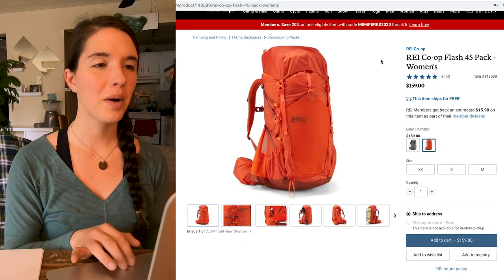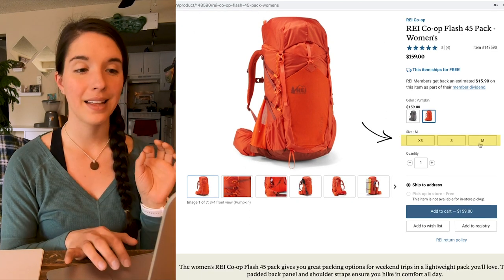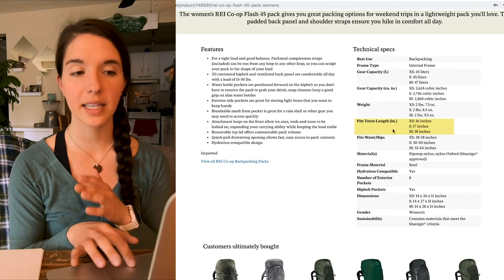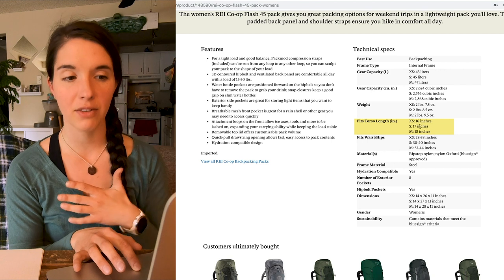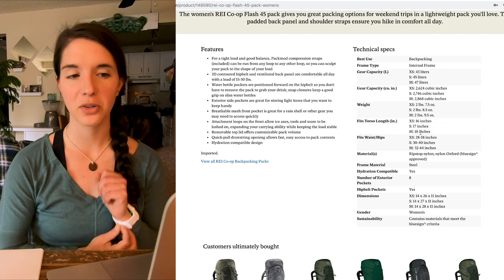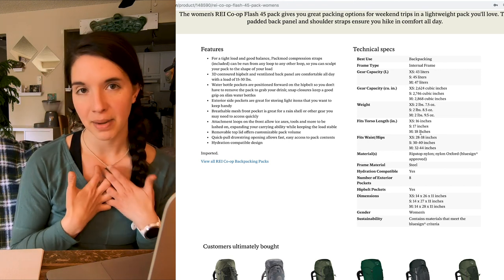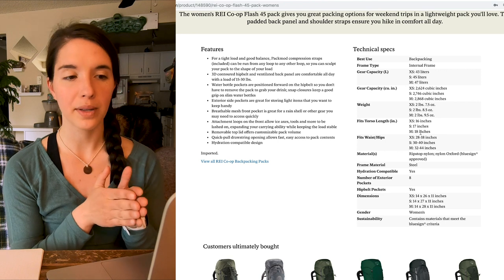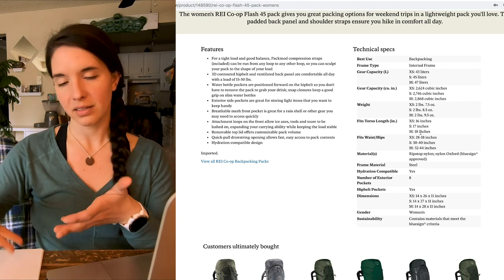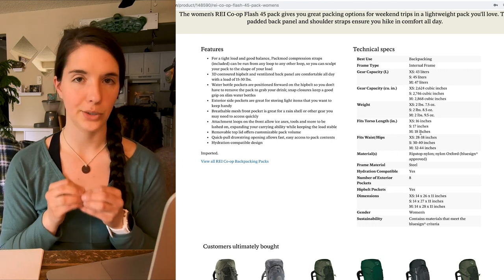Let's look at the REI Co-op Flash 45 pack. This pack comes in an extra small, a small, and a medium. In this case, there is only a single measurement on the torso: a 16-inch torso for the extra small, 17 for the small, and 18 for the medium. Since I know that my torso length is somewhere between 16 and 17 inches, and I have measured myself at closer to 17 inches, I'm going to go with the size small instead of the extra small. This is why we do these variety of measurements — you do this a couple times, measure yourself, and then just average all of that together.